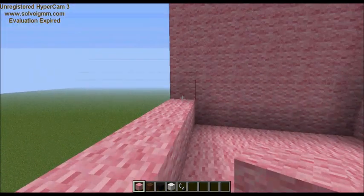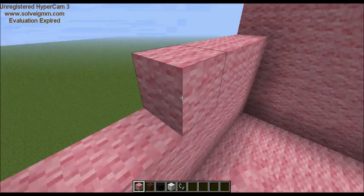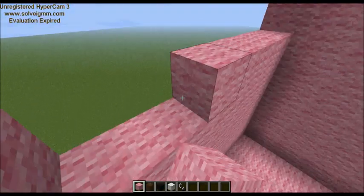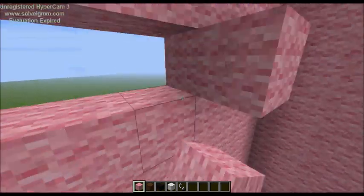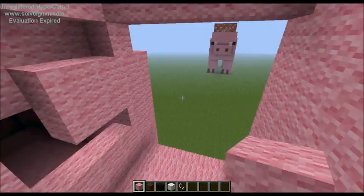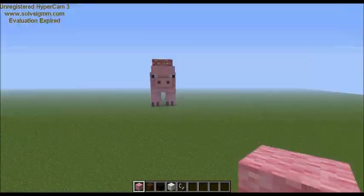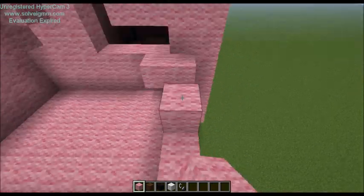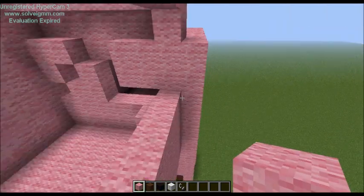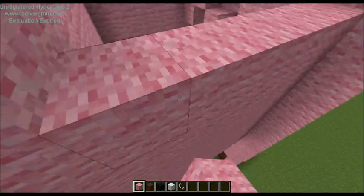Almost done, guys! After this it's really simple — there are only a few things left. You need to put the snout on and then finish his facial features, and that's really it. He's actually a really simple build.